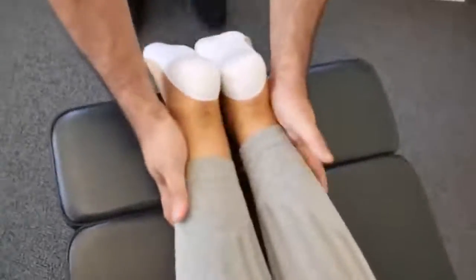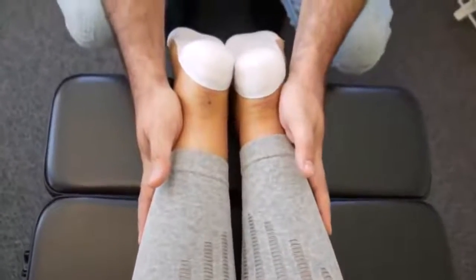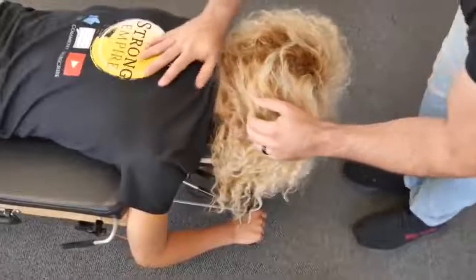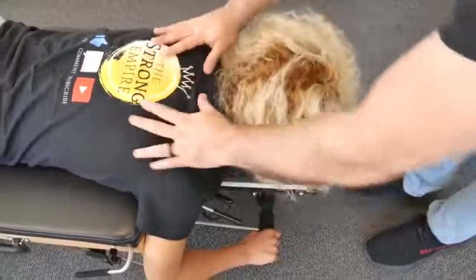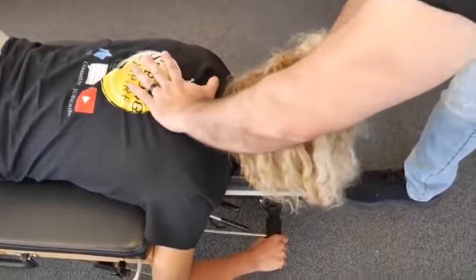Checking the leg length — the left leg does pull a little bit short, but honestly it's not much. We're going to start up top. Oh wow, I've never cracked my neck before! Really? First time for everything.